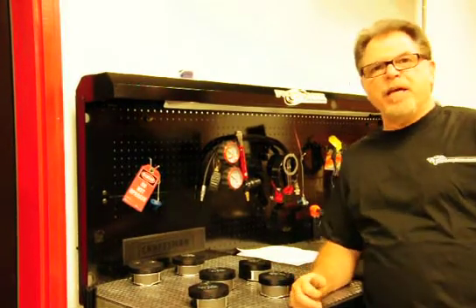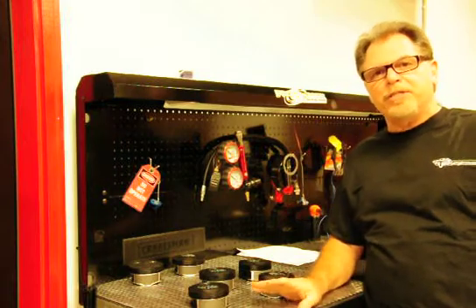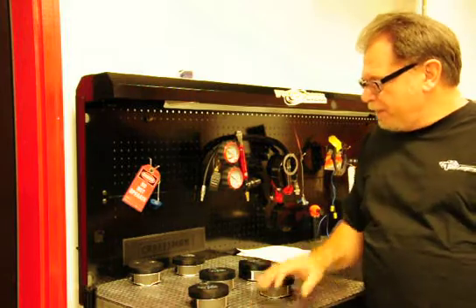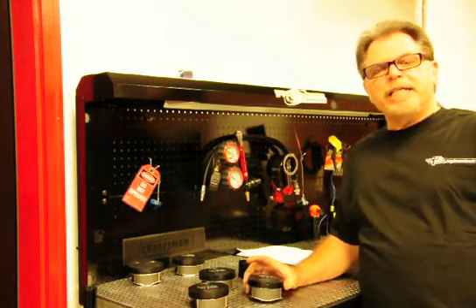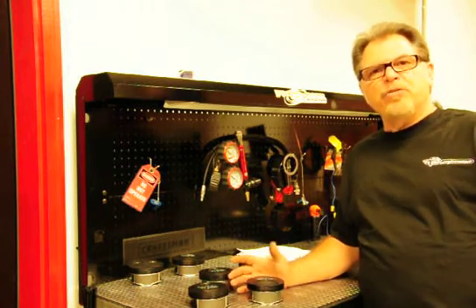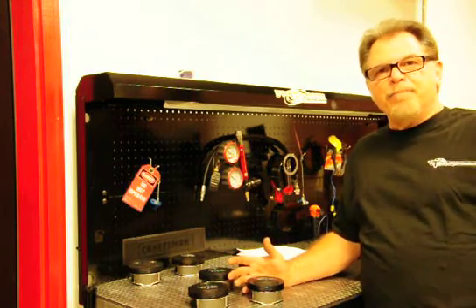Hey, this is TR again from T-Man Performance. I want to take just a few moments and introduce a few of our new pistons that we have available from T-Man Performance. A lot of our customers have been calling that have already purchased the 110 kits for their Harleys and the 117 that would like to use our heads or other company's heads, and only available is a flat top piston.